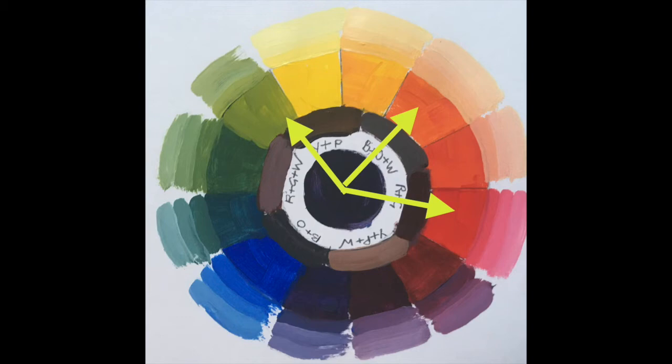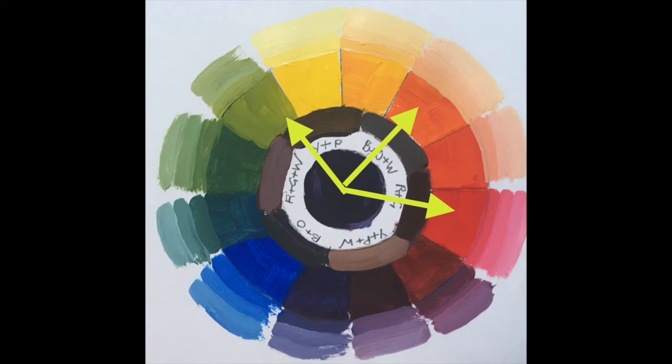In this final example, the three colours have been selected from one side of the wheel to create a harmonious palette of similar colours. In this instance, the palette is selected from the warm side of the wheel.